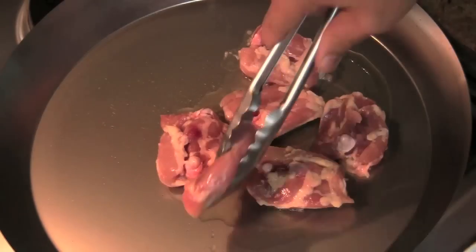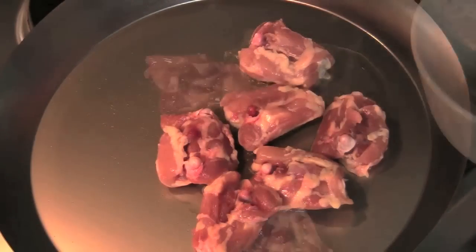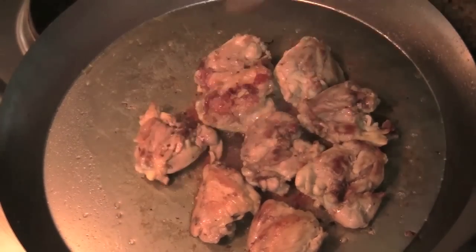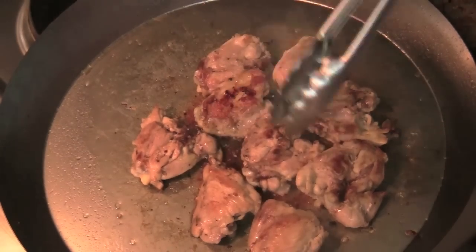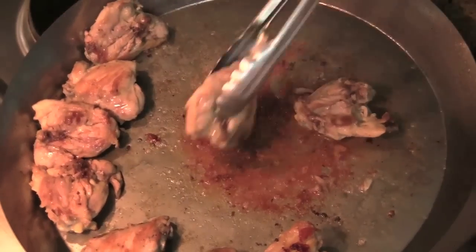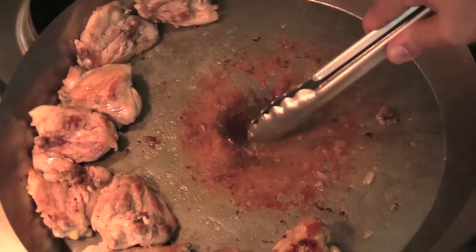I'm just going to brown these chicken thighs. Once they're browned, I'm going to move them to the side. Nothing gets moved out of the pan — all the flavor stays inside the pan. I don't want to cook the chicken all the way; I just want to get that nice color on it because the rest of the cooking is going to happen with everything else. Remember, this is a dish where everything comes together in the same pot. I'll move everything to the not-so-hot side, and all that color is going to become flavor.